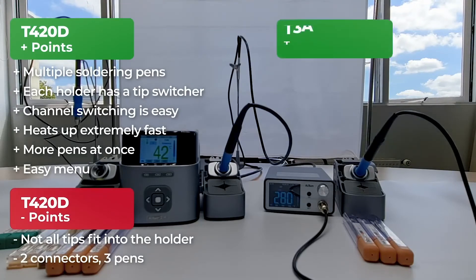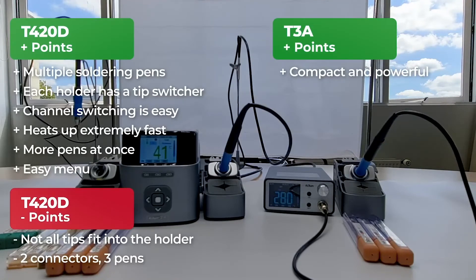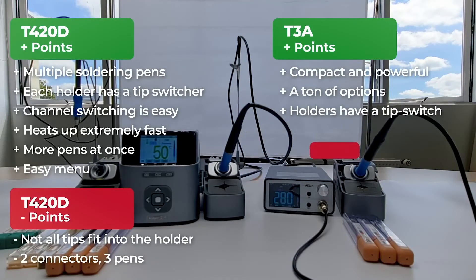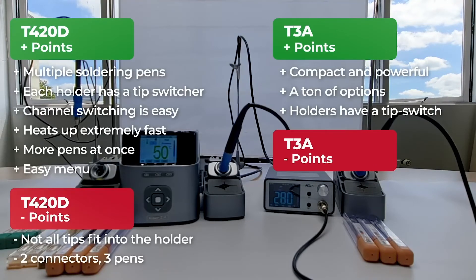Next we'll go over all the points we liked about the JC Ixun T3A. It's really compact and holds a lot of power for its size, heating up the soldering pen in only a few seconds. The menu has a lot of options for the size of the station. We were happy to see that the holder has the same switcher functionality as the T420D holders. However, there was only a big soldering pen included in the box — without a nano soldering pen, laying jumpers and soldering resistors is very hard to do. You also can't use the holder for a nano soldering pen even if you bought one separately, because it simply doesn't fit.